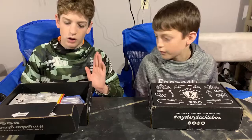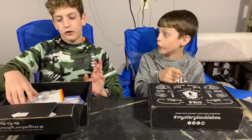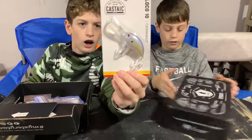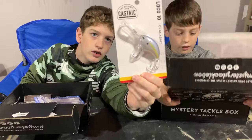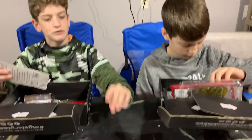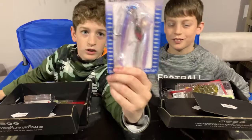One of the crankbaits is a different color and the jig is a different color. So the first bait is a Sexy Shad crankbait — it's a deep dive crankbait. And then Local 10, the Original Cast Stick — so there's our first bait.